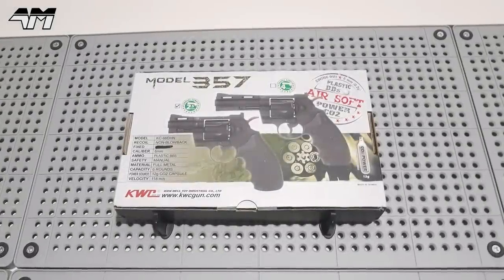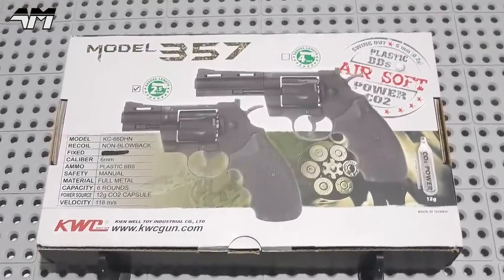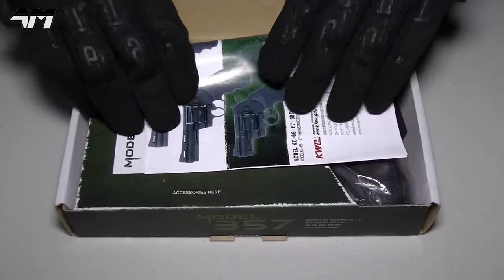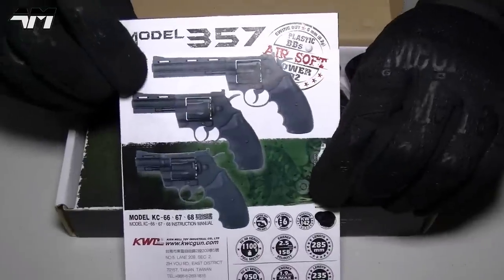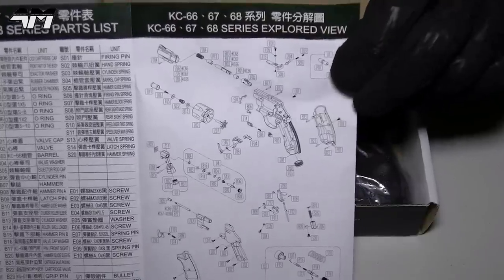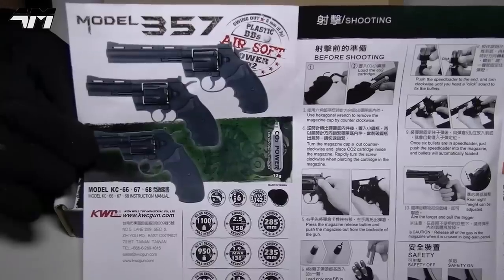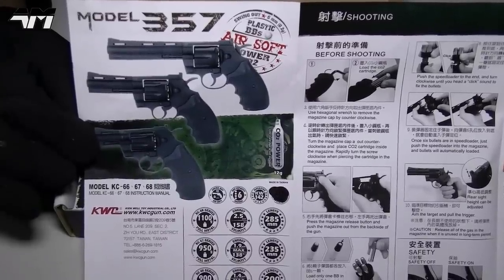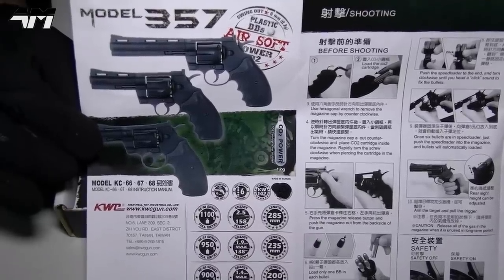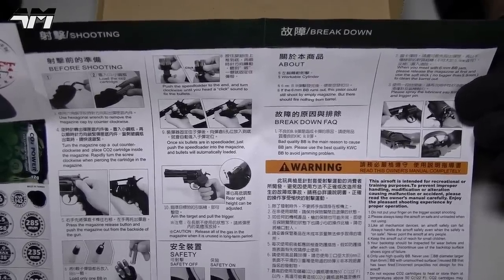But today is all about this little baby — the KWC Model 357. On the top of the box we have a pretty decent manual with an exploded view and parts list, your dos and don'ts, and on this side you've got your three variants: the 2.5 inch, 4 inch, and 6 inch, along with instructions on how to get it ready and use it.